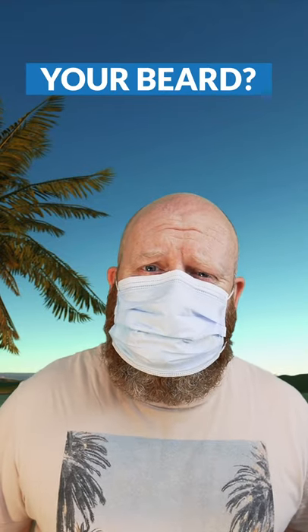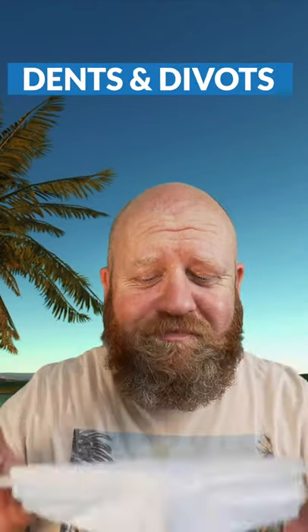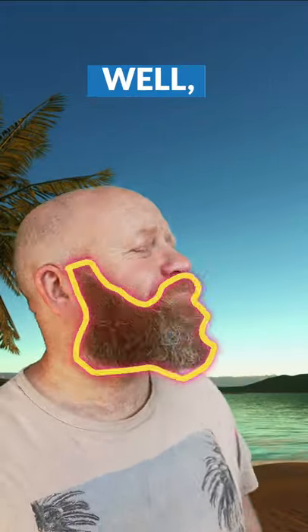Are you tired of wearing a mask that ruins your beard? Do you have those unwanted dents and divots that make you look, well, it's not nice, is it? Say goodbye to the beard dents. Introducing the Beard Defender, specifically designed for your beard.